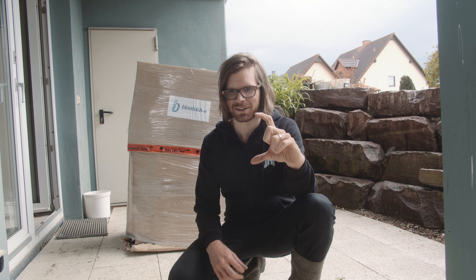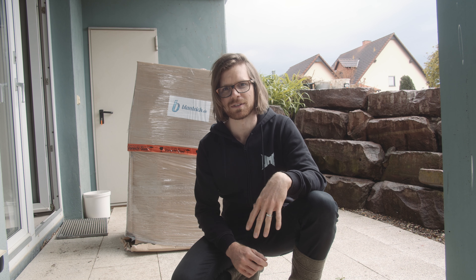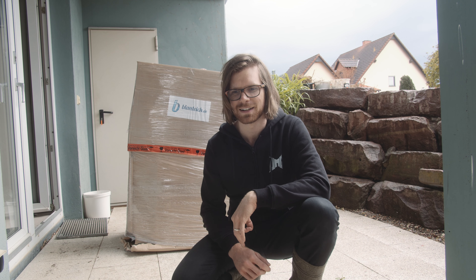Meine Frau und ich, wir sind beide Naturkinder. Wir sind auf dem Land groß geworden. Jetzt ist Frühling, da zieht es uns raus in den Garten, ins Grüne. Wir wollen vor allem unseren Teich auf Vordermann bringen. Da ist unten so viel Sediment drin – der ganze Schlamm, verwelktes Laub und alles Mögliche, was Nährstoff ist für Algen und alles, was man eigentlich nicht im Teich haben will.